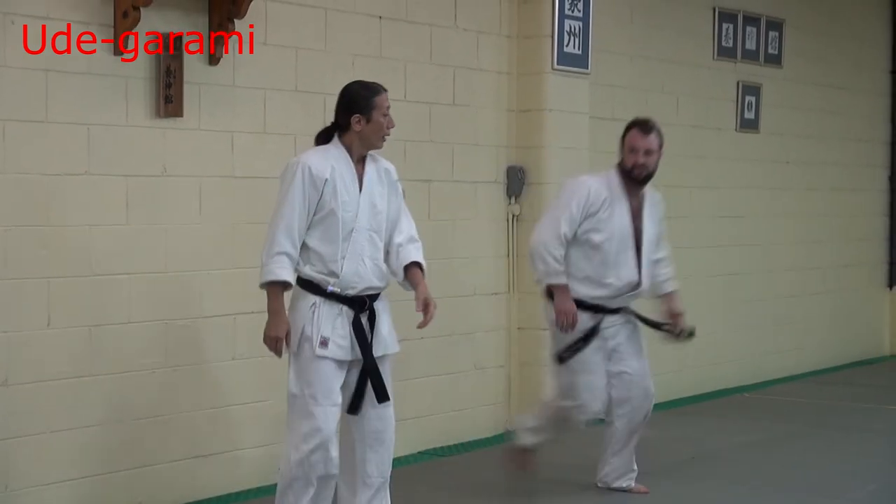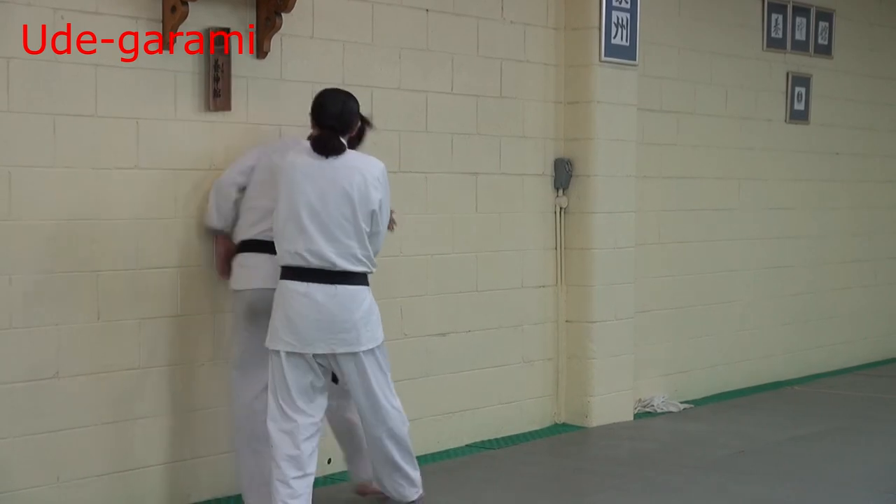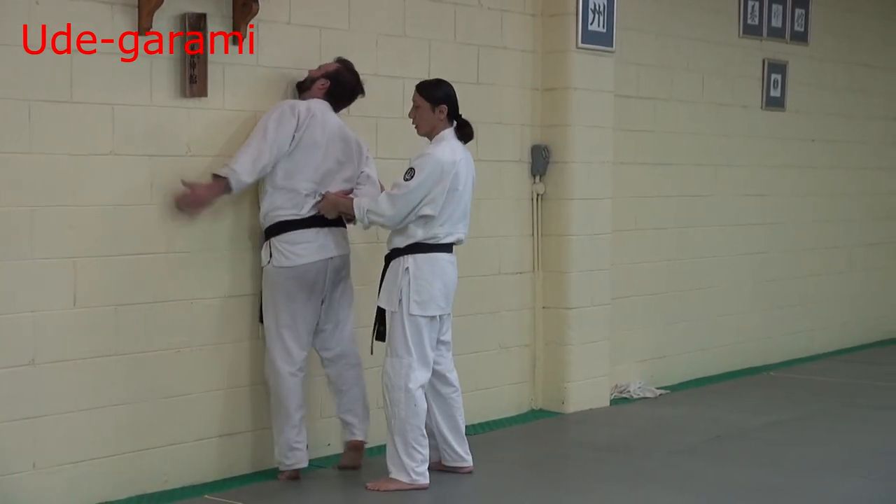First one — first movement, just special. Grab. Then spin. Then rotate. Then back. Then lock.